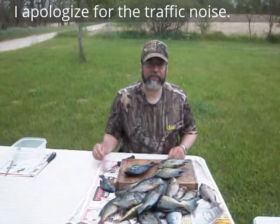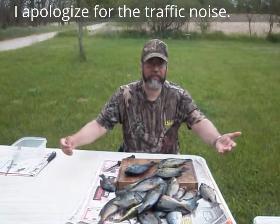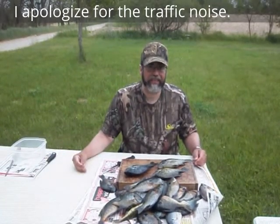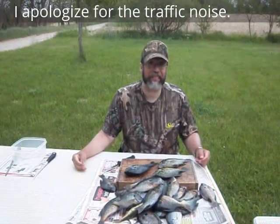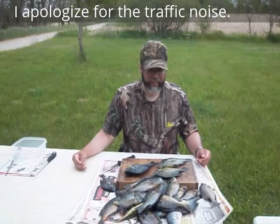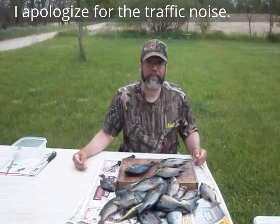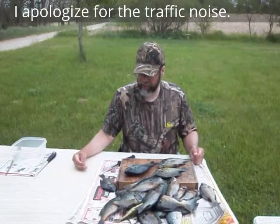Hi folks, Hand Cannon here. First thing I wanted to say is, where were you guys? I caught all these fish and you didn't get to see any of them. That was actually my fault because I went fishing and didn't take the GoPro with me. So one thing I can show you is how to clean these fish and how I do it, and we'll try to do it properly and get pretty much all the meat off of them.